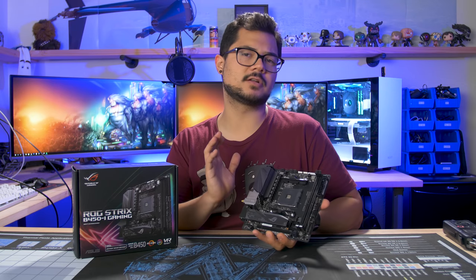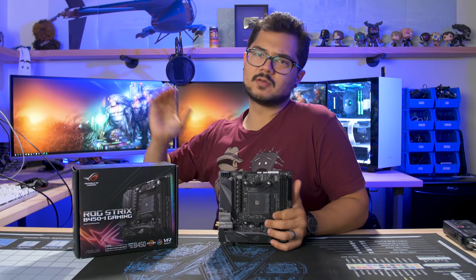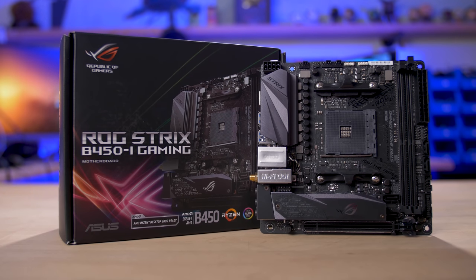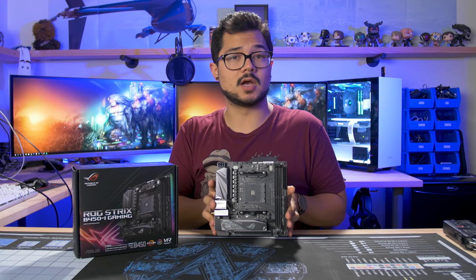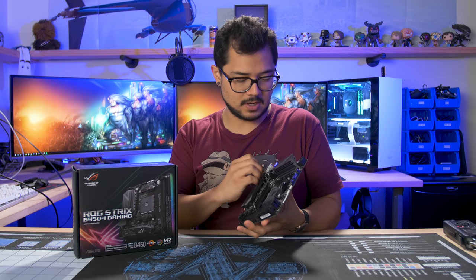What's up guys? AMD recently launched their B450 platform with a whole lineup of B450 motherboards, one of which we'll be taking a look at today. This is the ASUS ROG Strix B450i Gaming — it's a mini-ITX board. It's actually the first and only B450 board I've received here in the studio, which is why we're taking a look at it. I didn't really have many other options at this point, but it's a cool little board.